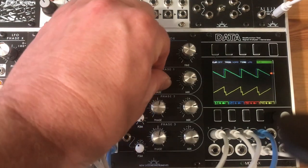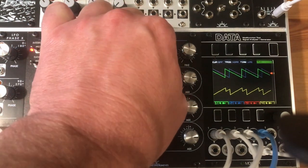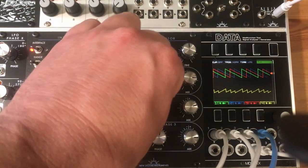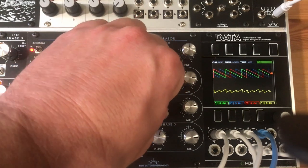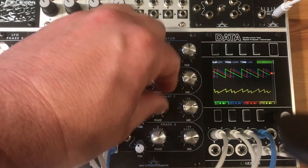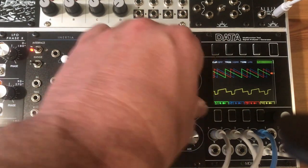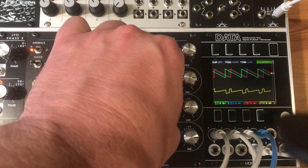By moving each phase, the position of the sawtooth is changed relative to the other waves, emphasizing some harmonics and cancelling out others. By moving the mix knob in the other direction, you subtract the wave from the mix, creating a different harmonic landscape.